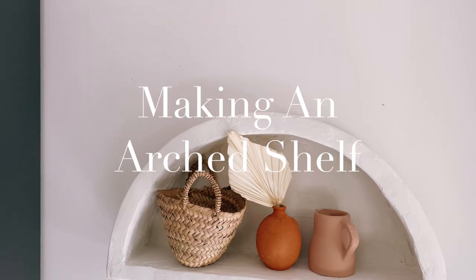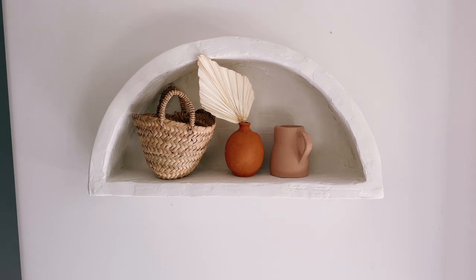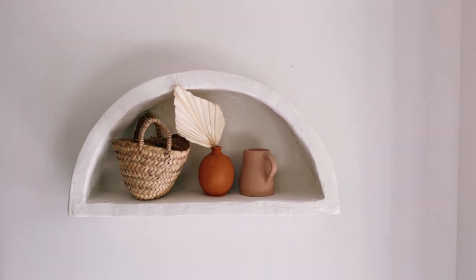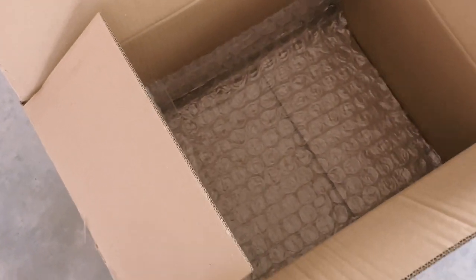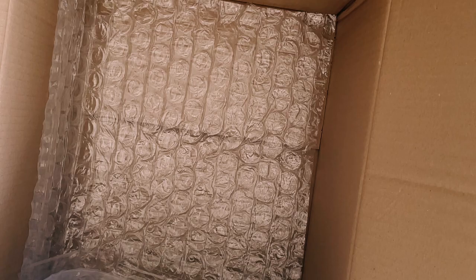I've been wanting to make an arched wall shelf for a while now and recently came up with an idea using cardboard and thought I'd give it a go. I've got so many cardboard boxes at home and I'm always looking for ways to use them, and this turned out to be the perfect idea.